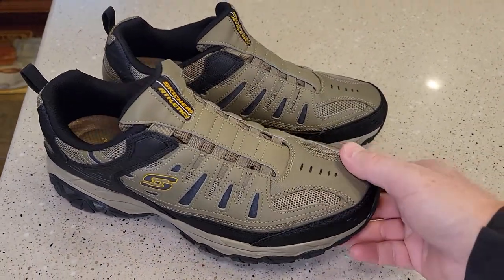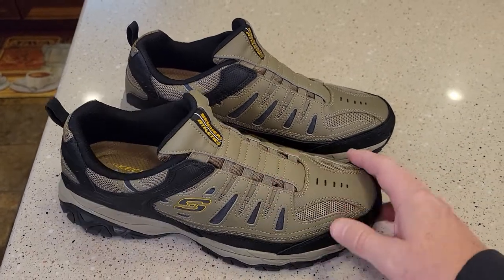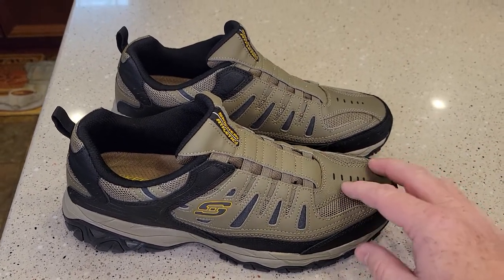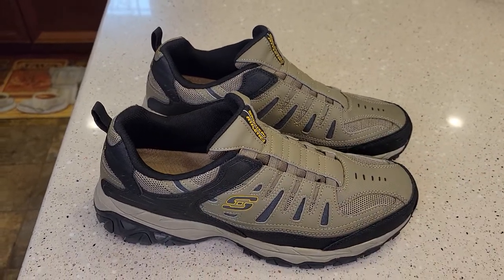Really like these shoes. I always kind of forget about Skechers, but I do like Skechers. Sometimes their shoes can feel pretty cheap. Now these don't feel like a $150 mountain boot or anything like that, but I think these are gonna do pretty good. Thanks everybody for watching.